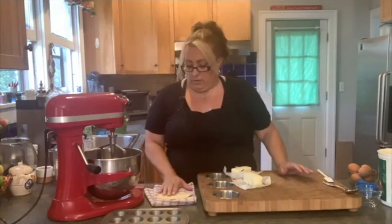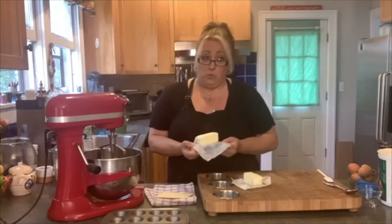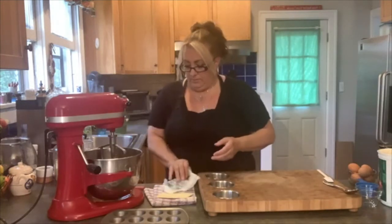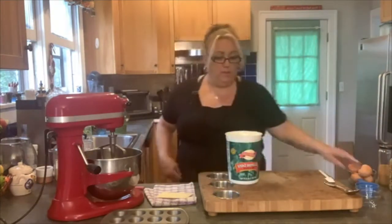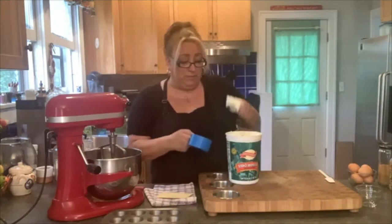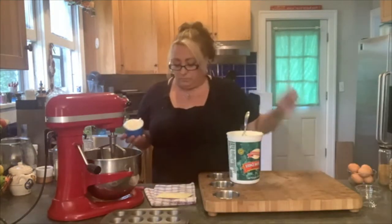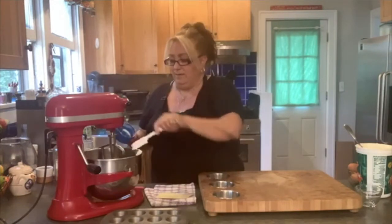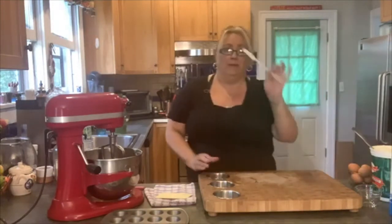We're going to start out with two sticks of butter, which is 113 grams for each stick — so 226 grams. And I like to use, because you know I make everything more Italian, mascarpone cheese. You can use cream cheese if you don't have mascarpone. We're putting in another eight ounces, which is equivalent in volume to two sticks of butter. So I've got my mascarpone and my butter in here.